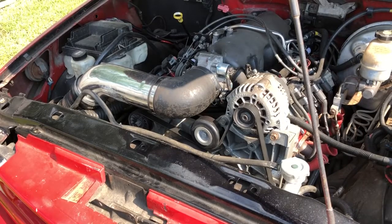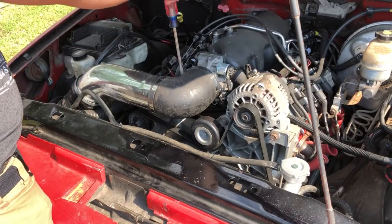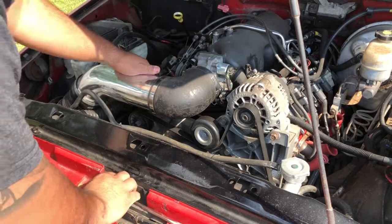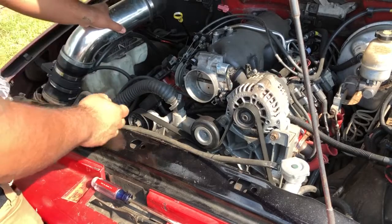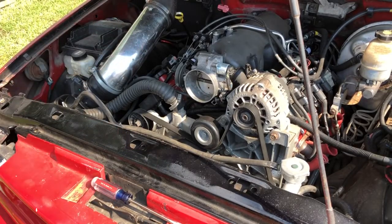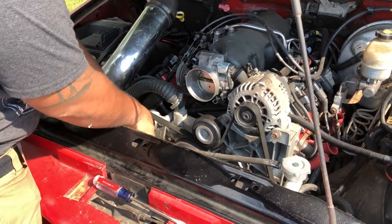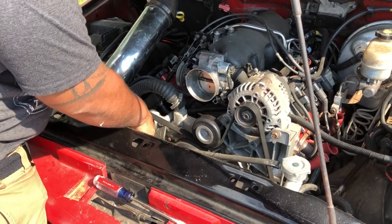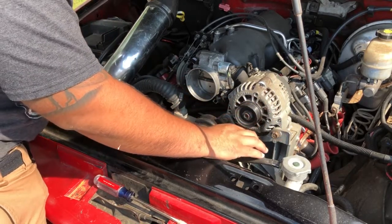Changing an alternator is pretty easy, especially in my truck. First we take off the air intake. Roll that to the side. Next you take a 15mm socket ratchet and loosen up the tension on the pulley like that.